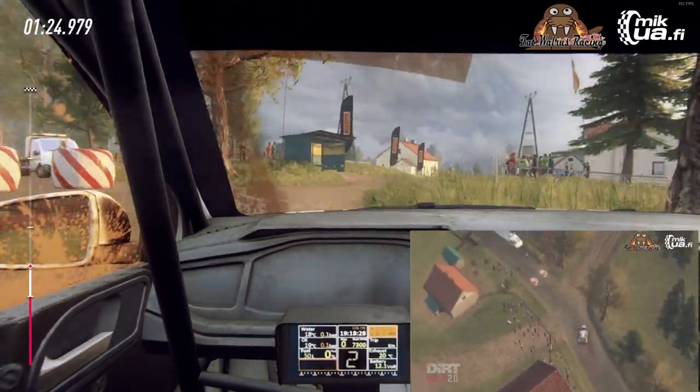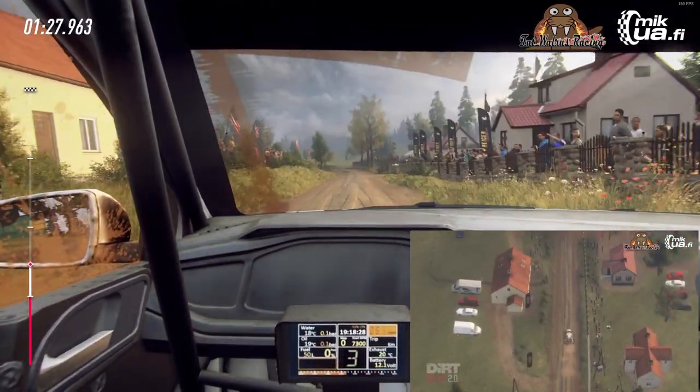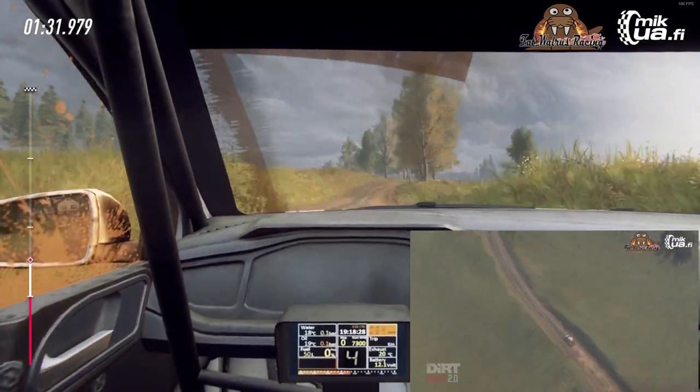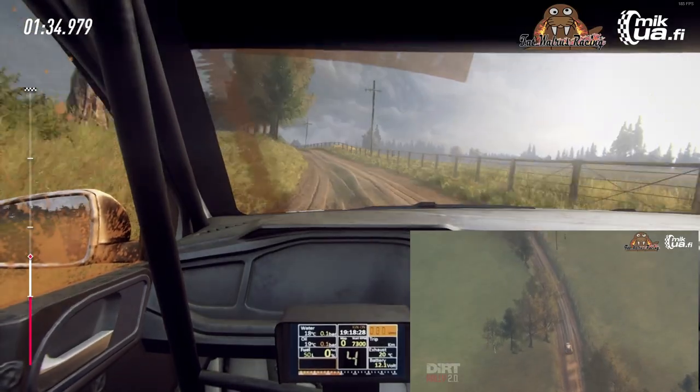50, 5 left. Into flat right over crest, opens long, tightens over jump. Brake, over crest. 300, tightens over crest, tightens very long, into 6 right. 50.